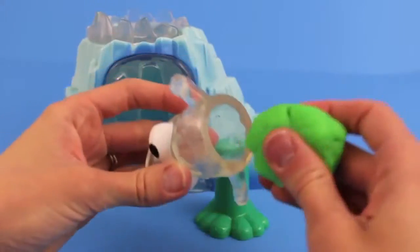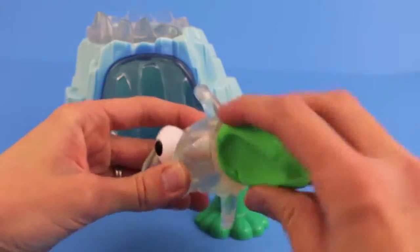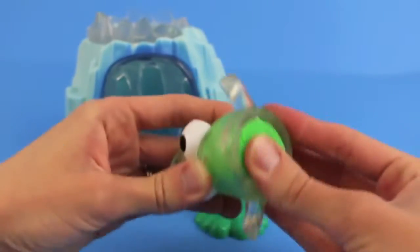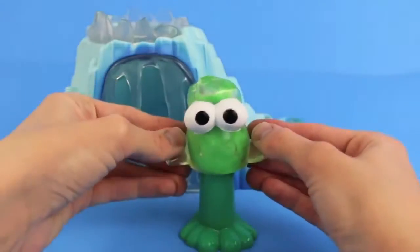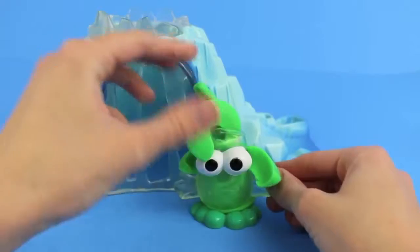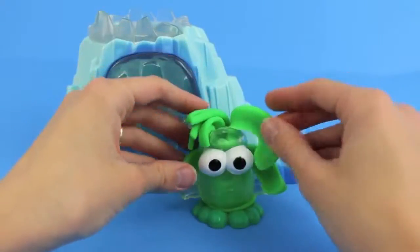Next, we are going to give this crazy little ice monster some hair. I'm going to load it up with some green Play-Doh, and push it down and we'll see his hair grow. Whoa, that's some wacky hair. It's like a little mohawk.